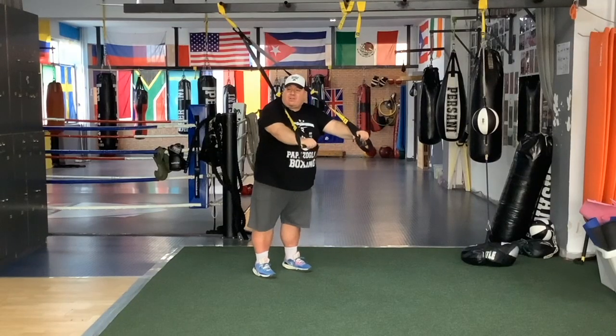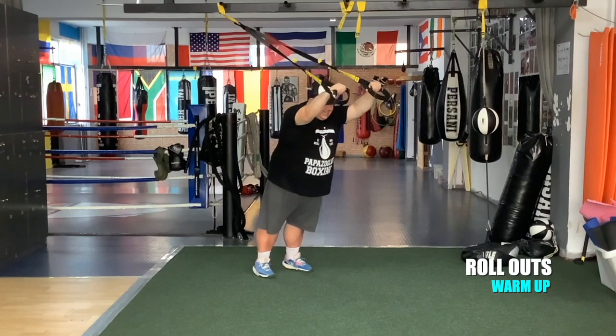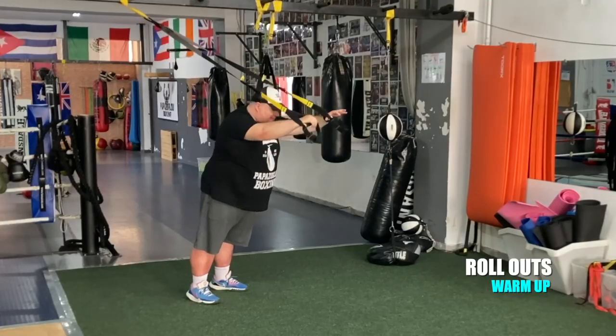From the plank, we're going to the roll outs. Keep your core tight. Squeeze your butt.